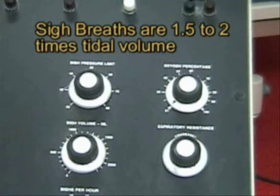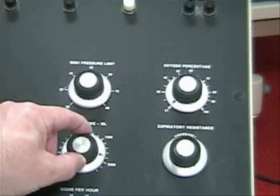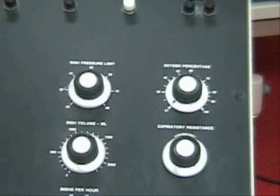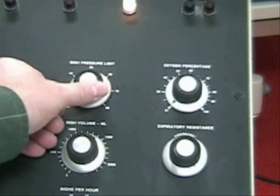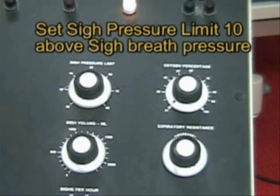Sigh breaths were used to help hyper-expand the lungs to avoid atelectasis, and typically they were anywhere from one and a half to two times our tidal volume. So if we were delivering 900 mL tidal volume, we may see a sigh as high as 1800 mL — more typically around one and a half times, or about 1400 mL. Because the sigh is a bigger breath, it may cause an alarm when it reaches too high, so we have a separate pressure limit. If the sigh breath goes up to 40, we set our sigh breath pressure limit to 50.